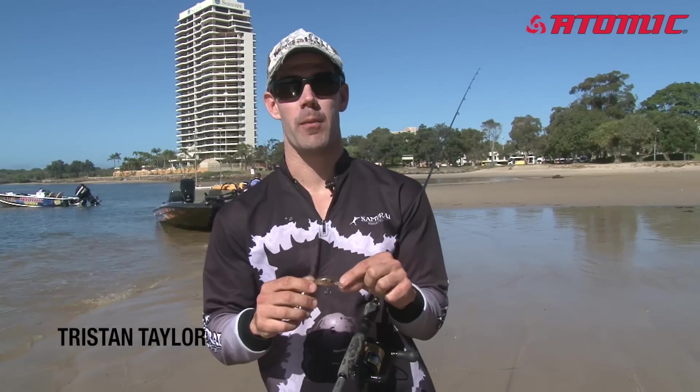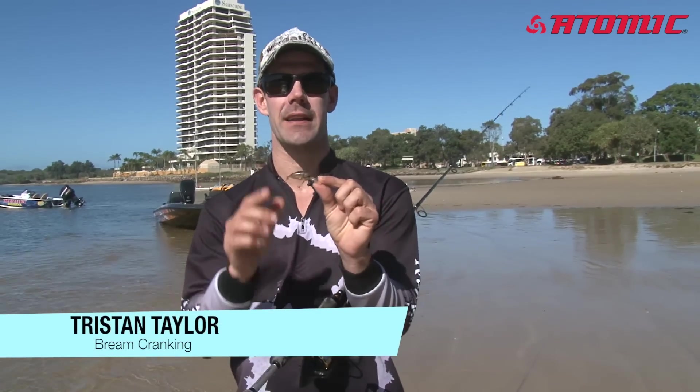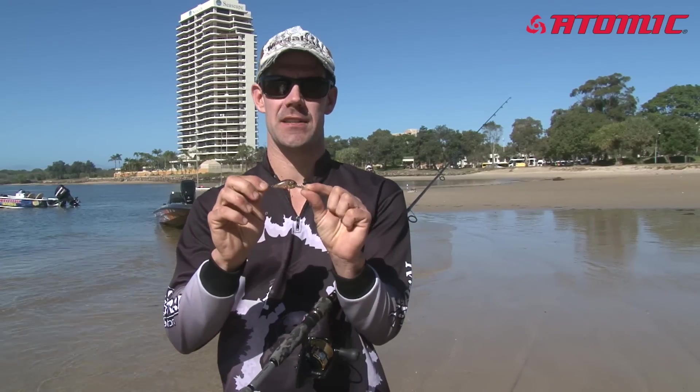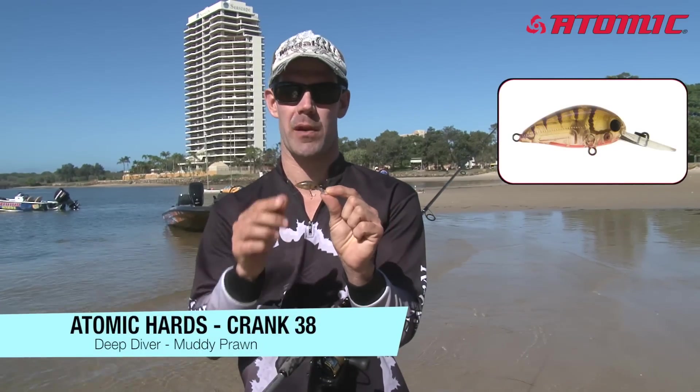I'm Tristan Taylor and one of my favorite techniques is brim cranking with a crankbait. This little guy here is the Atomic Hards 38 in the Deep Diver, and this is Muddy Prawn — one of my favorite colors.